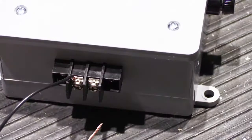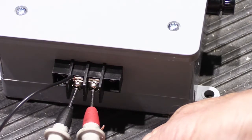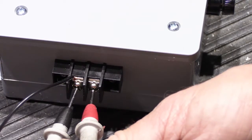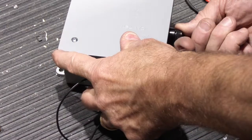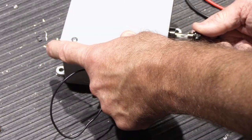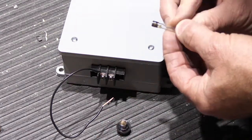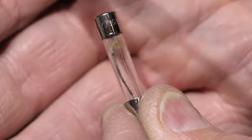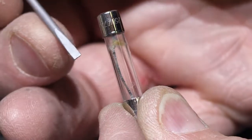With the lights back on and probes on the terminal strip, the output voltage is now essentially zero — the fuse did its job. Taking off the fuse cap and pulling out the fuse, you can see the glass fuse body and inside the little wire that is the actual fuse element. Looking near the top, you can see it has blown — the fuse element is broken, confirming the fuse blew as intended to protect the transformer from the short circuit.